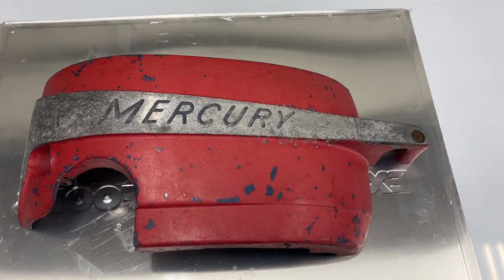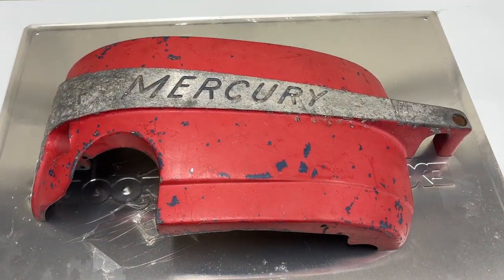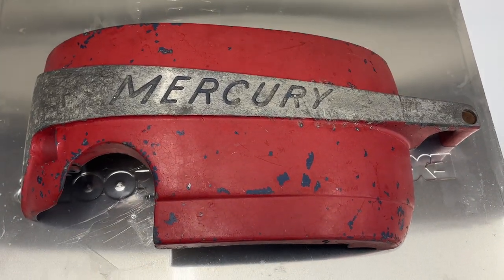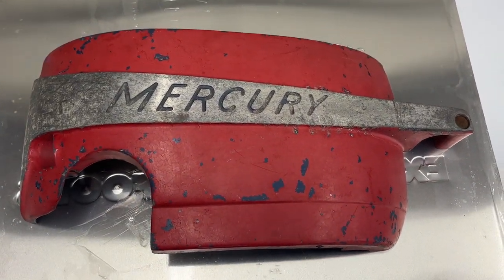This is a cowl off a Mercury outboard. As you can see, it's in really rough shape — lots and lots of coats of paint on here throughout the years.